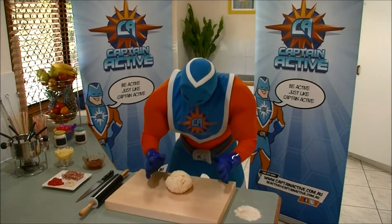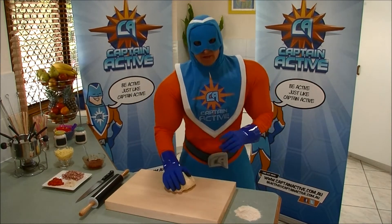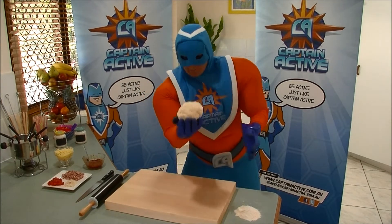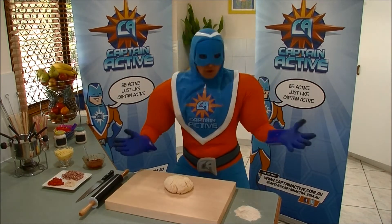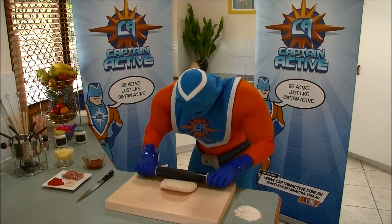What we're going to start with is some dough that I've made here, just out of some self-raising flour, a bit of butter, a bit of milk, all mixed together in a big bowl. Now we need to roll that out into a big rectangle, not a circle like a pizza. So we've got our rolling pin, let's roll it out.